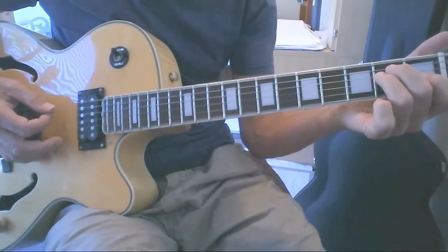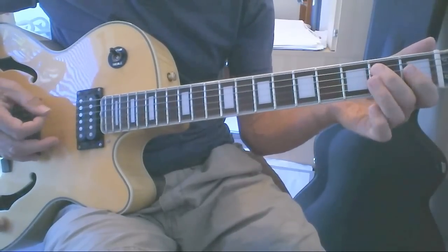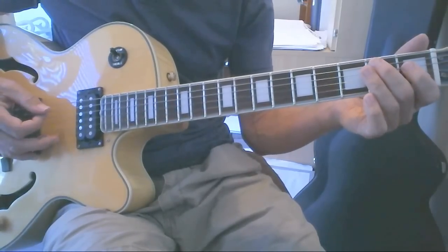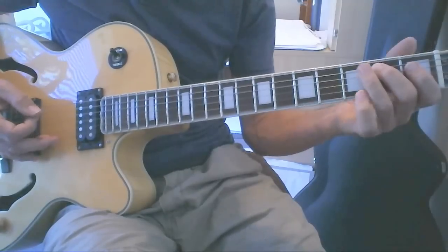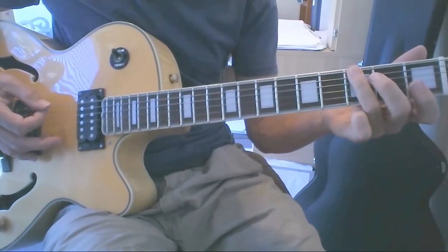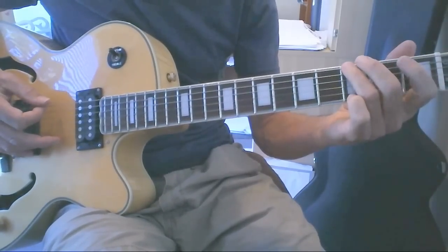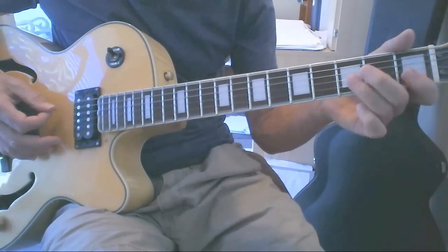The line starts on the fifth string on the second fret. Hit that note three times, then go to the first fret of the fourth string and hit it twice. Back to the second fret of the fifth string, then reach up to the third fret of the sixth string — the low E string. Play that G note, do a bend, pull off and hit the open E, and then you're back at the E chord.